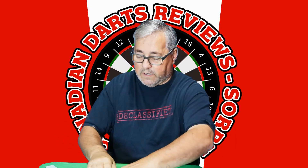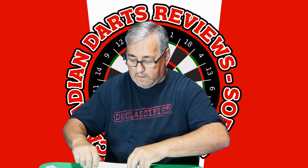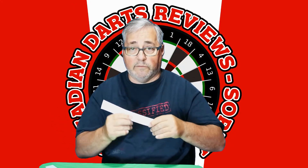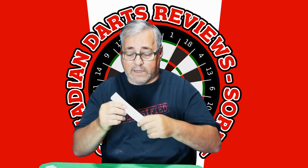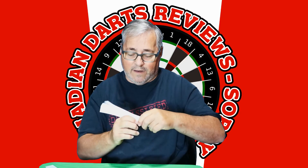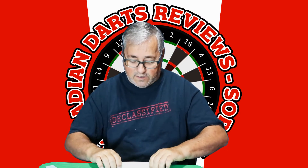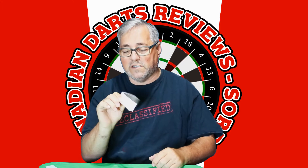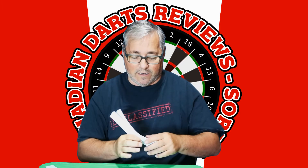If you put 50 of them together you've got a 5.0 millimeter thick dart. Now I realize it's flimsy, it's not solid, it's wider than the dart, but it's just a cheap way of understanding the thickness of darts and what feels comfortable in the hand. And as I hold this, 5.0 seems kind of thin.